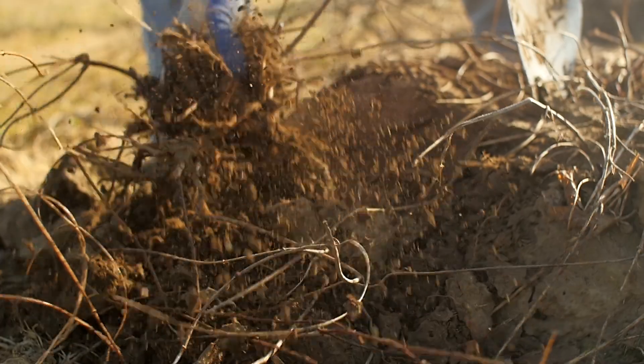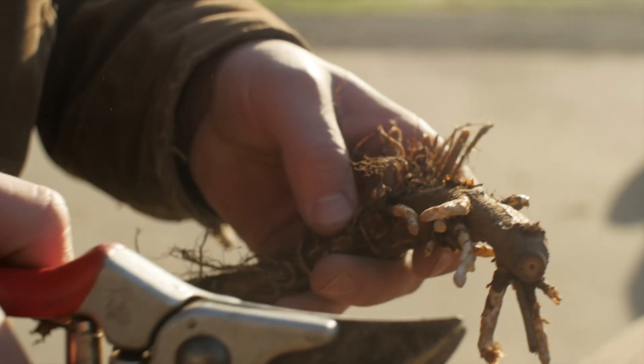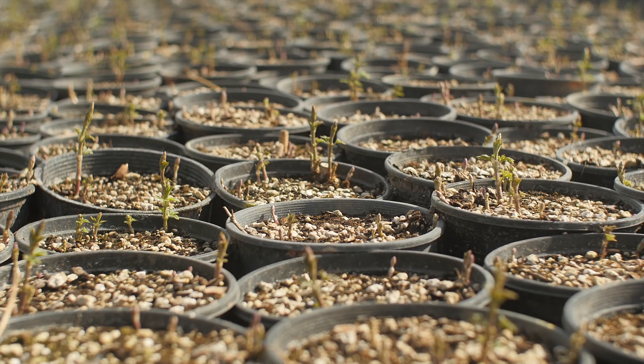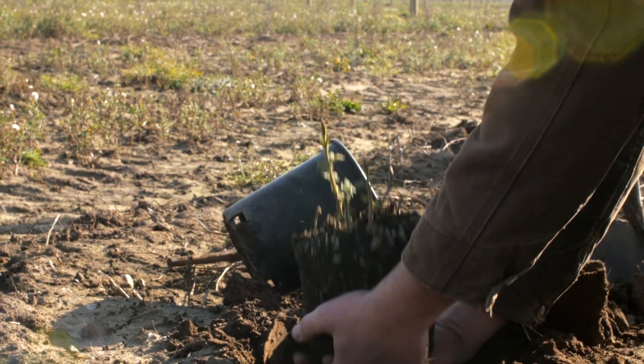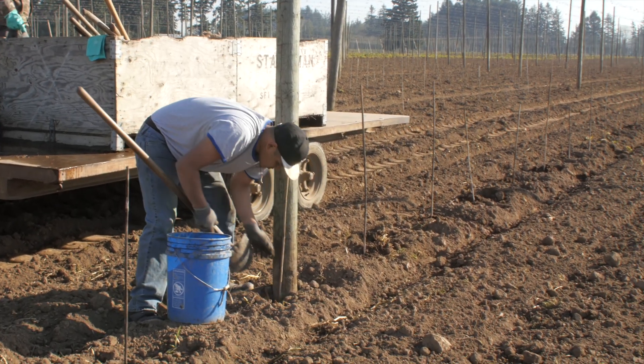Rhizomes, cuttings from the root of the hop plant, are harvested from last year's crowns. These cuttings are selected and planted in either starter pots or are planted directly into the field, depending on the variety. It will be at least a year of growth until they reach their full harvest potential.